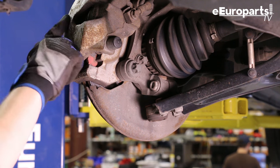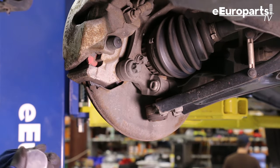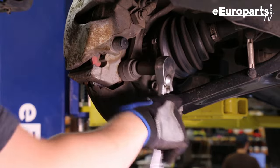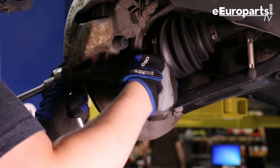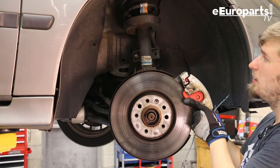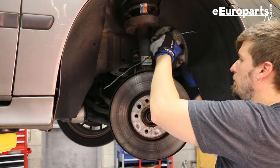Next we're going to take the caliper off so that we can move the steering knuckle out of the way. The first thing I'm going to do is take off these two big bolts — on the later cars it is an E20 inverted torx. Then we're going to suspend the caliper up out of the way so that we can work below it and not have to worry about kinking or messing up the brake line.